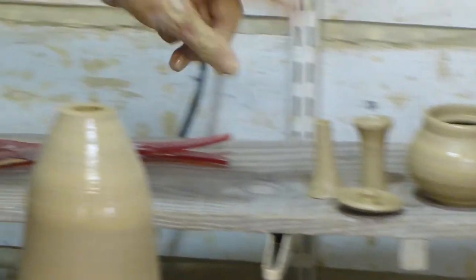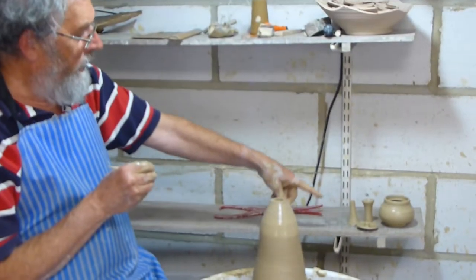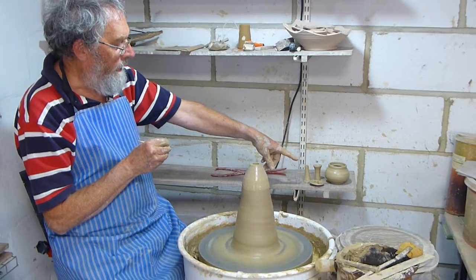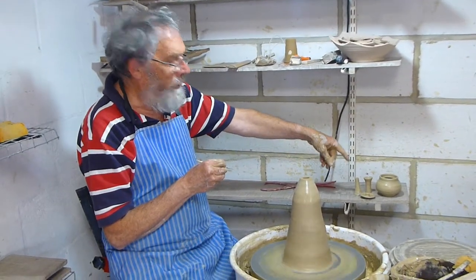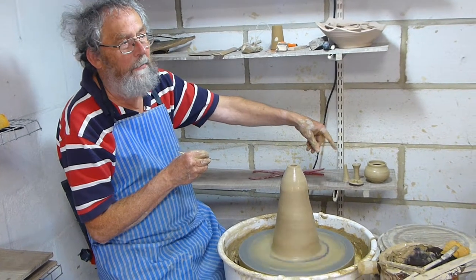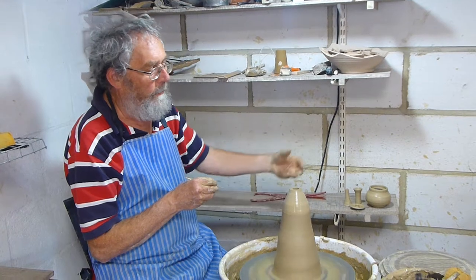These small bits always dry more quickly than the pot. So often with these, when it's dried to a certain stage, I put the spout and the handle inside the pot so that it dries at the same rate — otherwise you have to wrap them up separately.